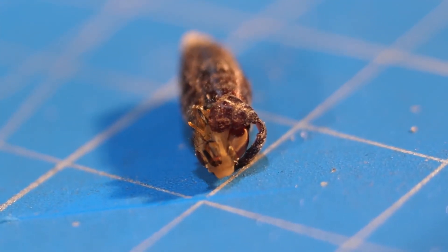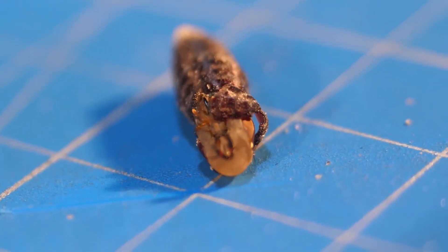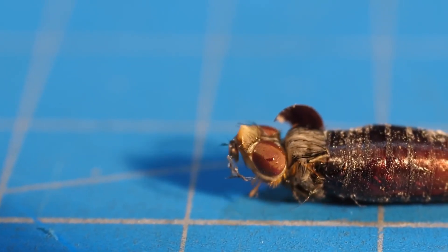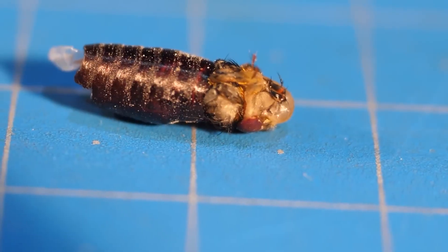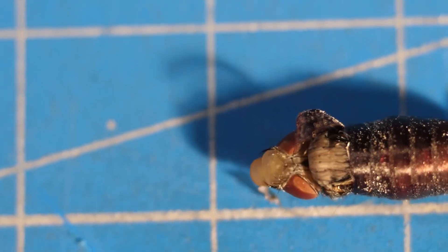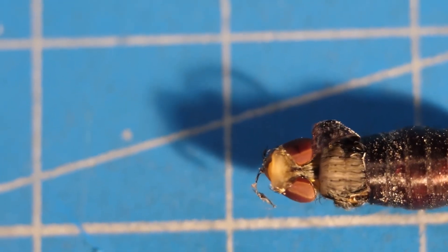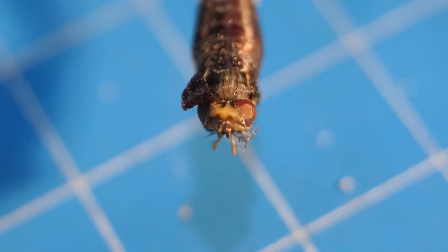And now we finally get to see the birth of a fly — we can see the process from all angles. It has stuck its head out and is now trying to get rid of the cocoon. It helps itself with its legs and body contraction. It's stretching out and then sucking in its belly, trying its best to come into the world. There's no midwife here and no one can help.